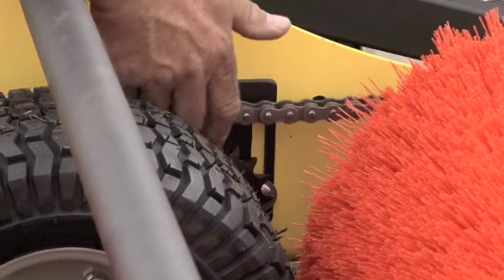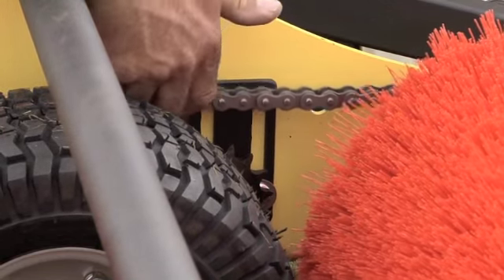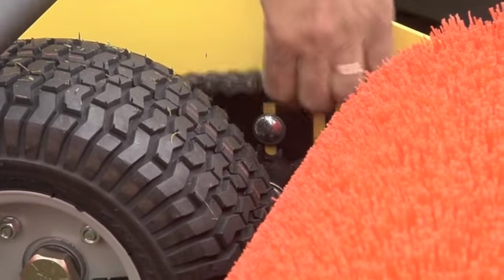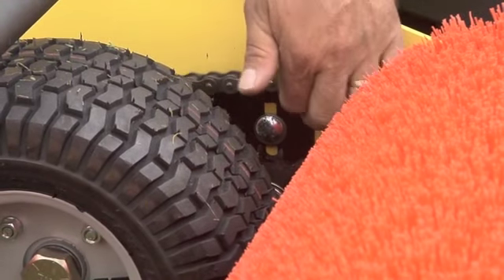Adjust the chain tension, maintaining a half-inch slack in the chain by loosening the three 3/8-inch bolts on the slotted sprocket bracket and sliding the bracket up or down to achieve the proper tension.